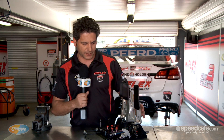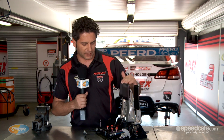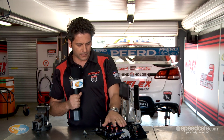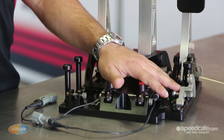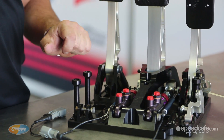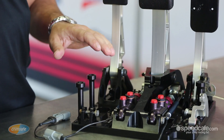The main components of the pedal box are obviously the accelerator, brake, and clutch pedal and their attached assembly. The throttle pedal includes a bell crank which can be changed for different motion ratios depending on what engine you run and how you want the torque curve to come in.